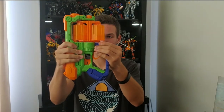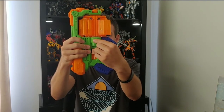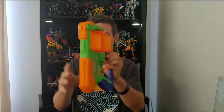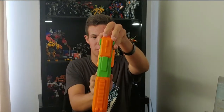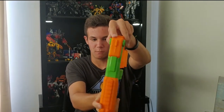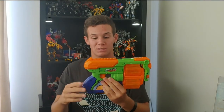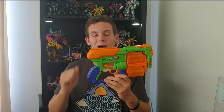It does have a little bit of wiggle where the handguard meets the blaster itself, and on the front half of the blaster there's a little bit of wiggle room between it and the cylinders. But outside of that, I have no issues with the blaster whatsoever. It's a pretty good blaster. Let's go over the functionality of the Flip Fury and the Hyperspin.